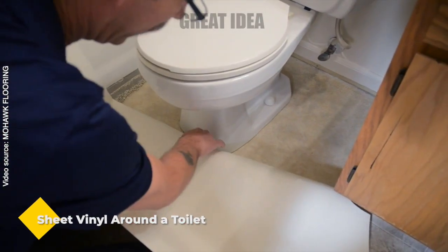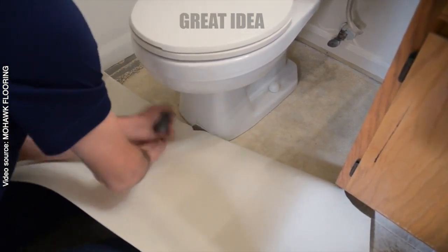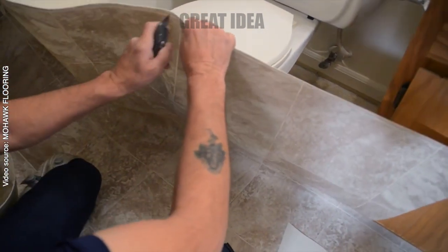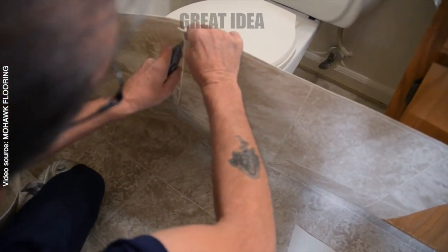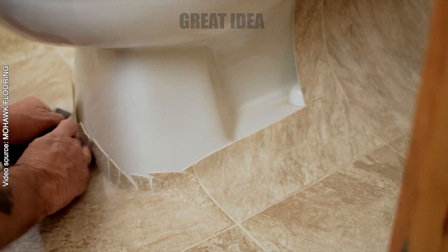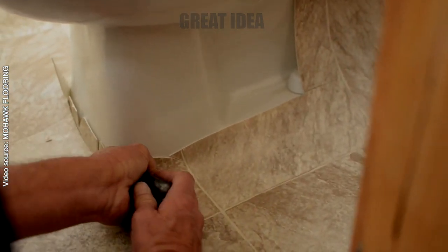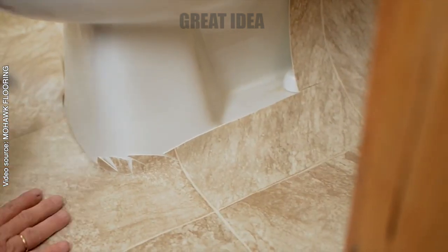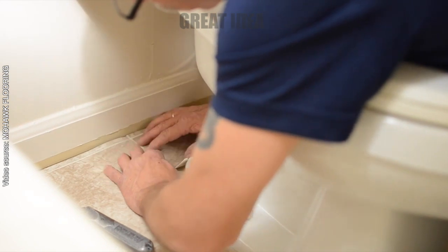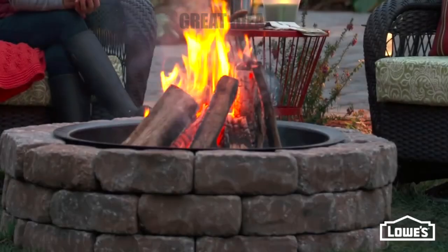Install sheet vinyl around a toilet. Many people believe they need to remove their toilet before installing new flooring, but that's not the case. By using fiberglass vinyl flooring, you can leave your toilet in place and still achieve a seamless flat surface. With your vinyl flooring in place, make relief cuts around the toilet using a utility knife, carefully work the vinyl around the toilet bowl smoothing it out as you go, and make sure the vinyl is flat against the floor with no bubbles or wrinkles.